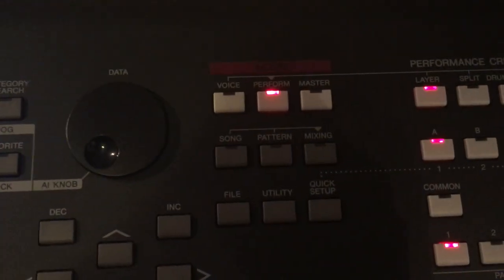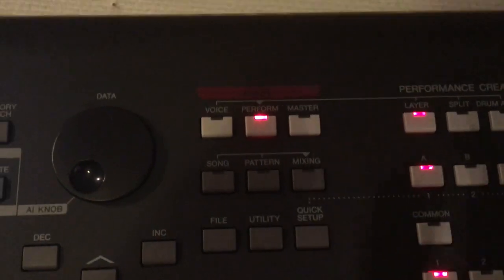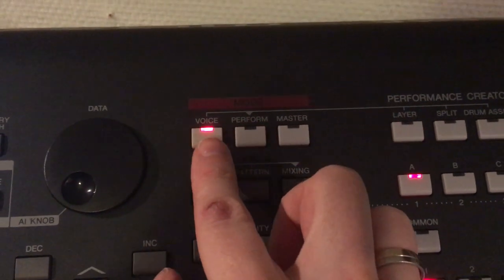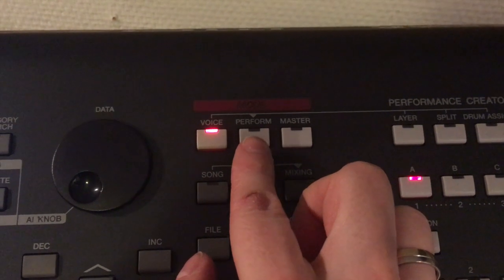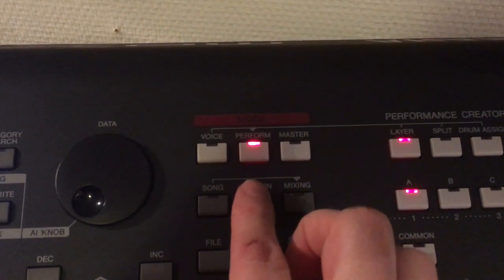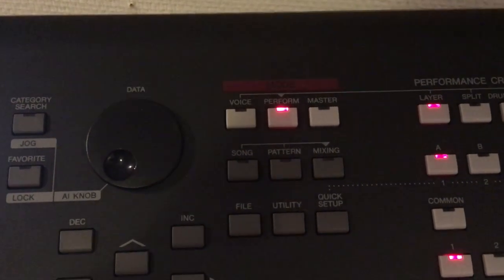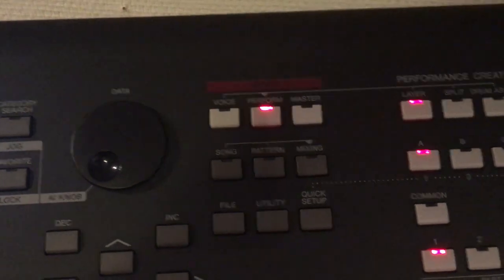This is a quick tutorial on how to set up your Yamaha MOXF. The MOXF is built in three sections: Voice section for setting up your voices, EQs and stuff; Performance mode where you place your layers and splits and set the volume for different voices; and Master mode where you set up your setlists.